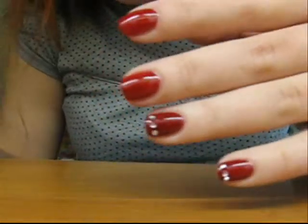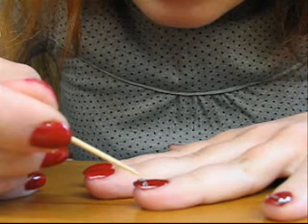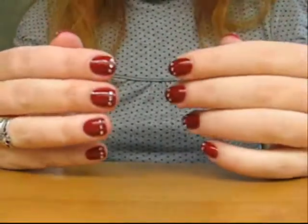Now do the same thing on the other nails. Alright, so now both hands are done and they are dry.